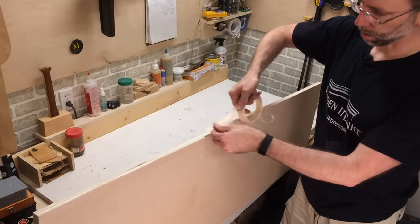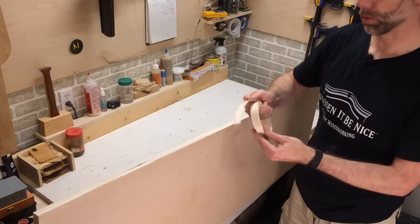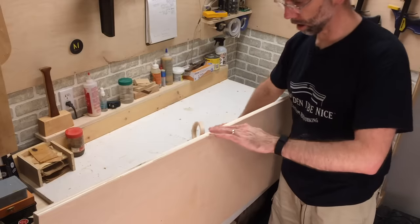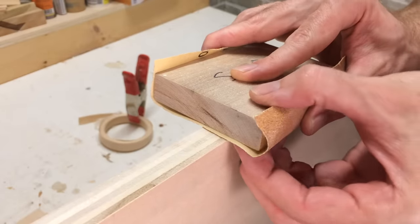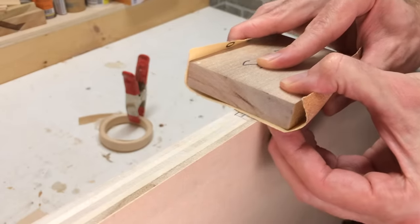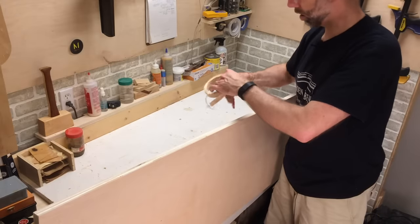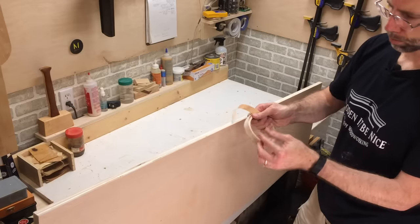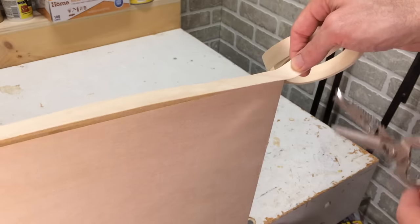Installing edge banding on plywood is a fairly simple process — it's really just ironing it on. There are a few steps that will help make it easier. The first step is I use a sanding block and just clean down that edge, keeping the sanding block nice and square. Hold your hand here to help guide it and just gently push this along. That will get rid of any fuzzy marks on the plywood from when it was cut. Then I cut a piece that's a little bit longer than what I'm working with, spread this out along the whole length and then cut it with shop scissors.